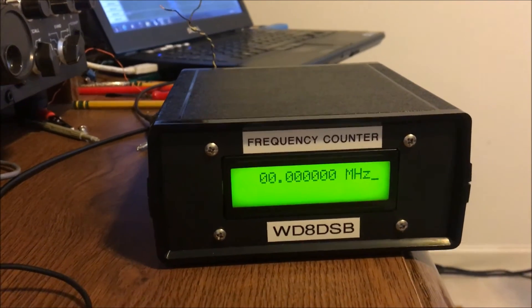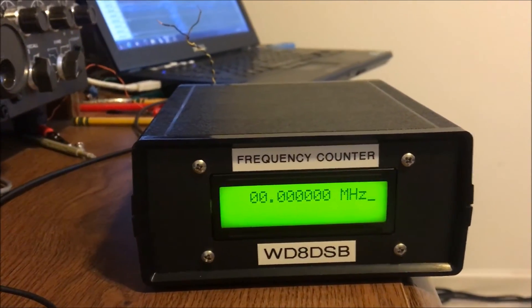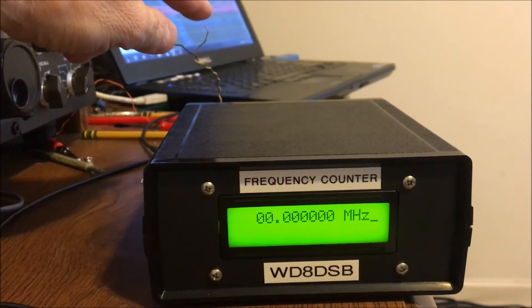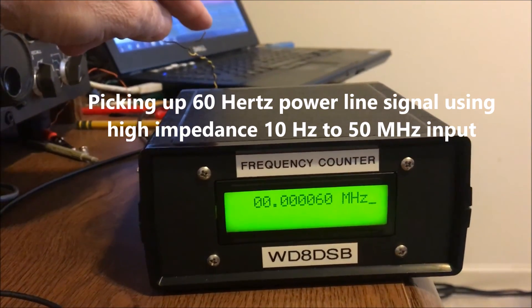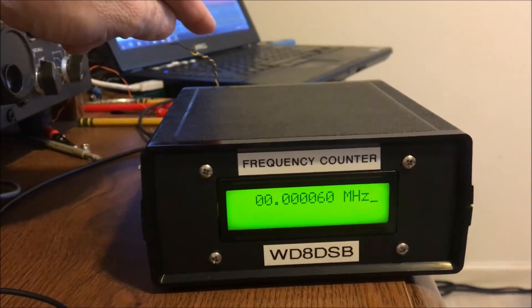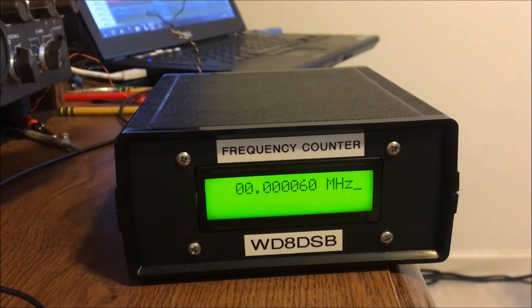Now I've got nothing connected to the 50 MHz input, which is the 10 Hz to 50 MHz input. I'm going to touch a lead going to the input, and you'll see we're actually picking up the 60 Hz signal that is floating around in the room. I'll take my finger back off now.